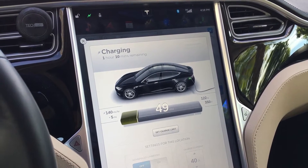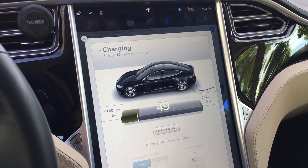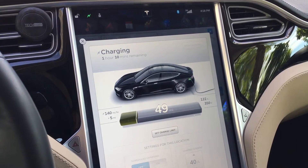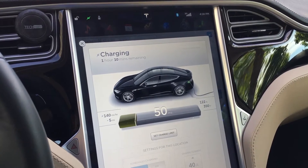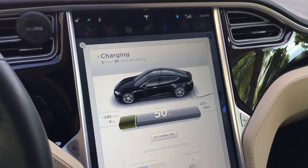These do about 50 kilowatts, which can fill you up in about an hour to an hour and a half from a completely empty battery. In order to use this, you do need to buy a special adapter from Tesla.